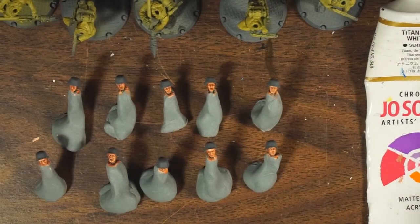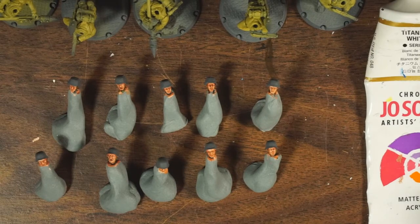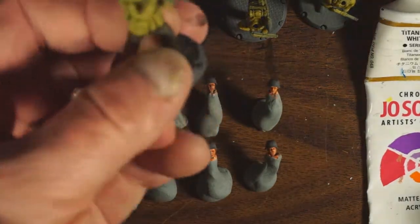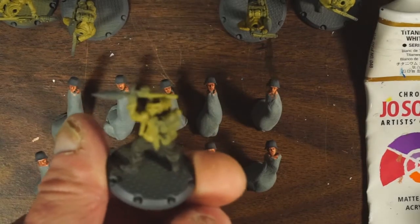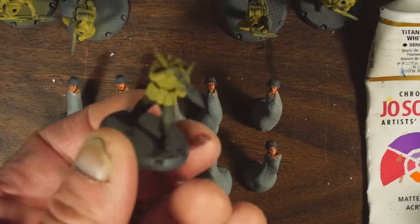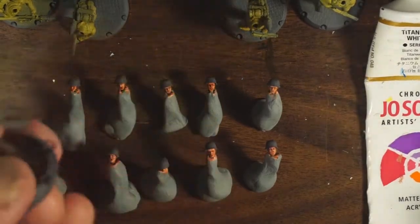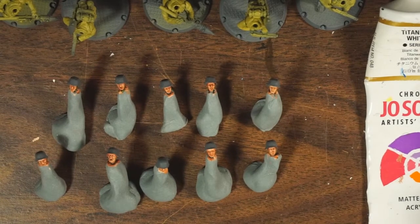Some of the models — like this guy for example — the head would be right up against his weapon, so there'd be really no way to paint it were it fixed in place. So yeah, that's really the nice thing about the removable heads.